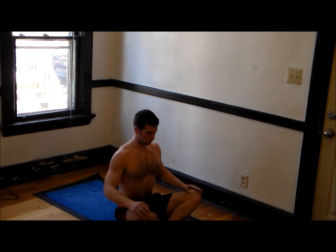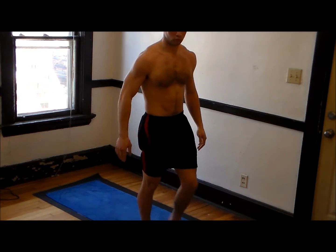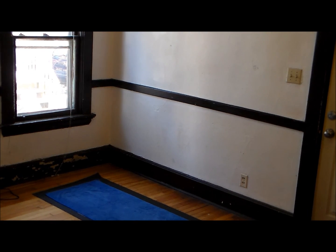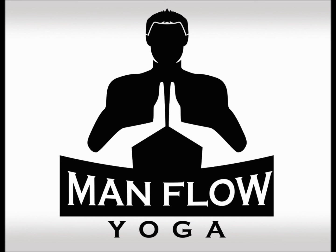Thank you guys for watching. I hope you liked it. I hope that this little experiment with the voice-over went well and that you were able to follow. Feedback is greatly appreciated. I have a Twitter account you can follow — at ManFlow Yoga. Facebook is facebook.com/ManFlowYoga. And the WordPress is manflowyoga.wordpress.com. Thanks for watching and have a great day. Namaste.